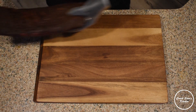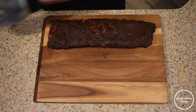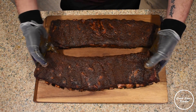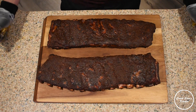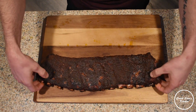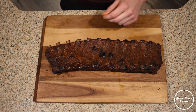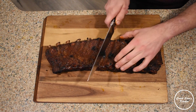After about five hours I was ready to pull my ribs and they look delicious — a beautiful dark mahogany color. You can see the meat is starting to pull back from the bones. Flipping them over, the meat has pulled back from the bones on the back as well, which is a good indication that you've cooked your ribs properly.